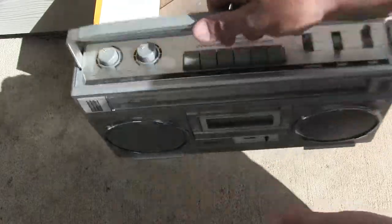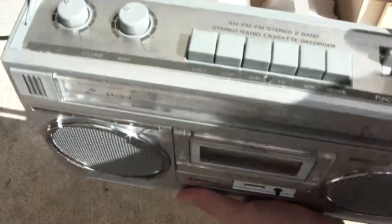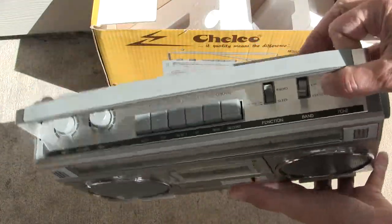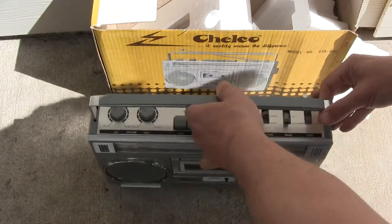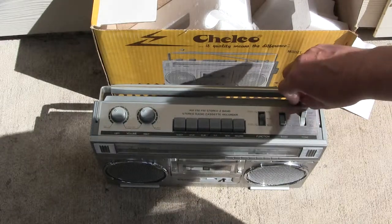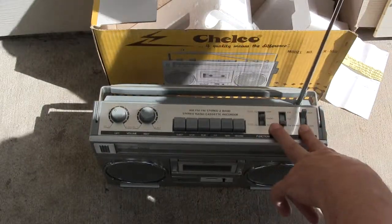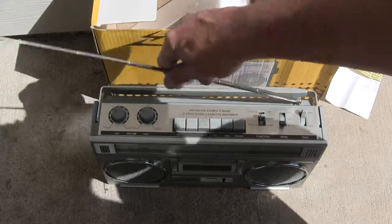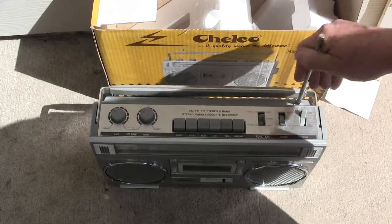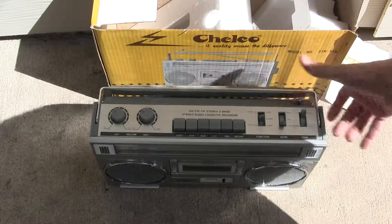I just want to show you briefly that it is working and show you that one neat little feature that this radio has. As you can probably see, I've put down the handle right there - the antenna is totally, totally enclosed all the way out, and it allows you to put it back down and push it all the way back in like that.